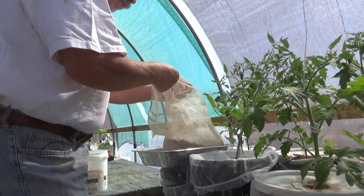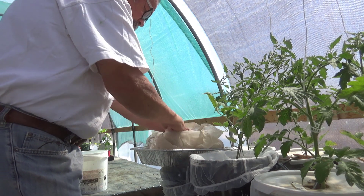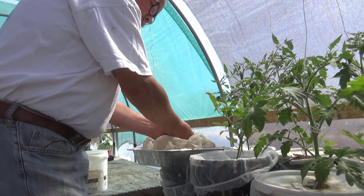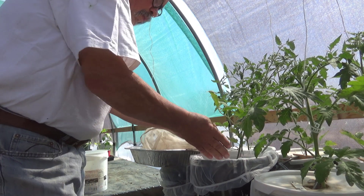I'll finish filling that bucket up with some perlite and then we're all set. Now, a friend of ours that we watch on YouTube, Terry King at Terry King's Allotment, folds tomato stems when they're too leggy. We're not doing that — we're just planting them down.